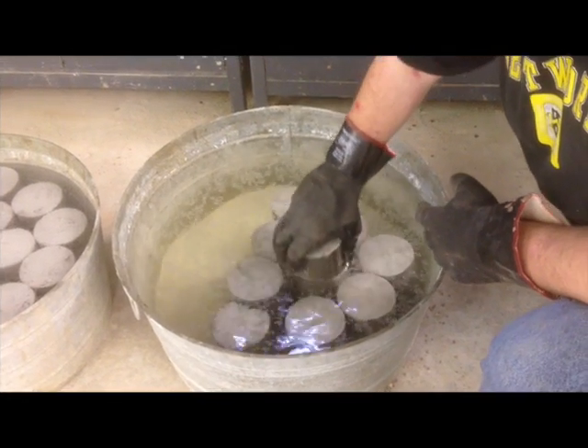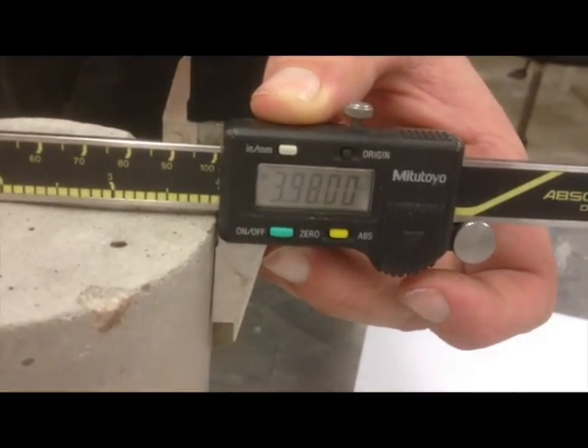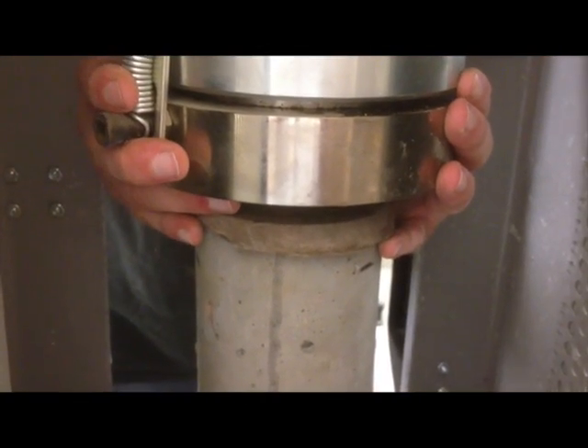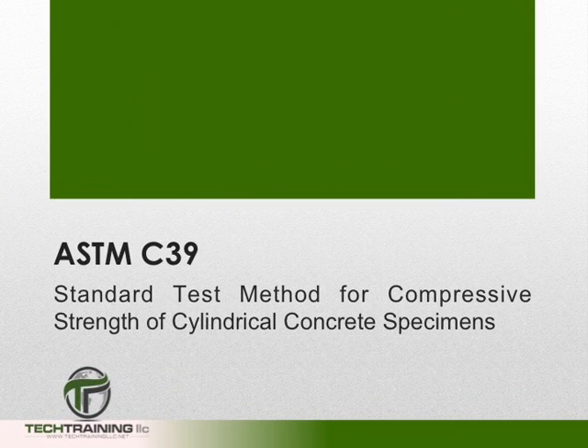If you are completely comfortable with all these calculations, feel free to move on to the ASTM C39 quiz. However, if not, you can visit our blackboard session, which is the next video. This concludes ASTM C39, Standard Test Method for Determining Compressive Strength of Cylindrical Concrete Specimens.